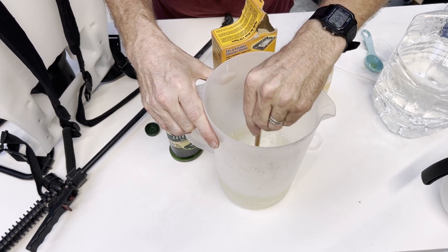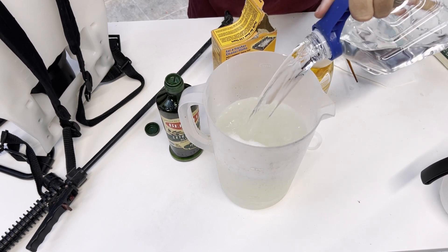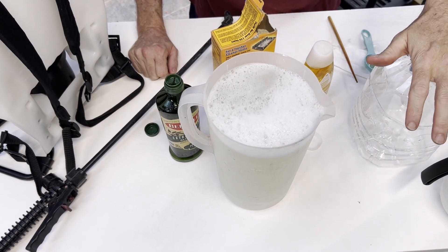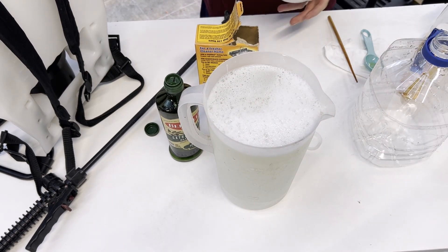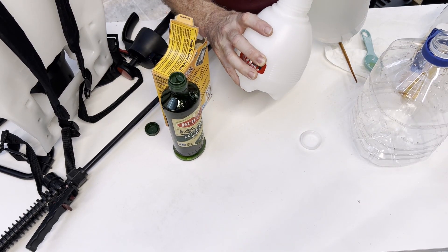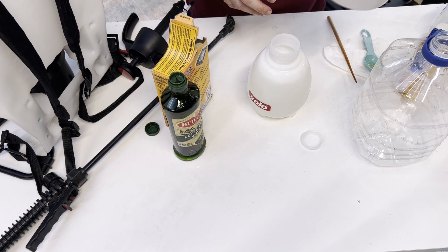Mix it thoroughly until well blended, then add the rest of the water to make exactly one gallon. I recommend using painter's tape to label your gallon-sized container so you know what's in it. Pour it into the pump sprayer, and whatever's left over goes back into the labeled gallon container. Everything in this mix is perfectly safe, so no worries about toxicity.